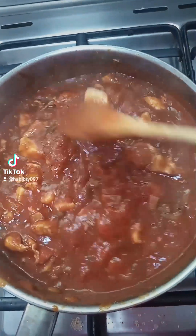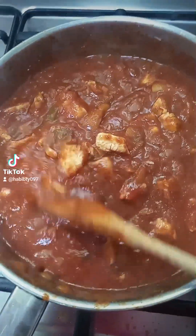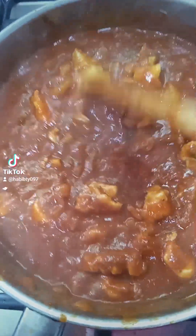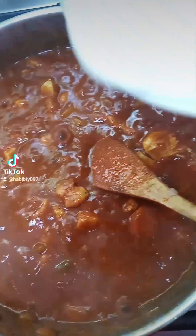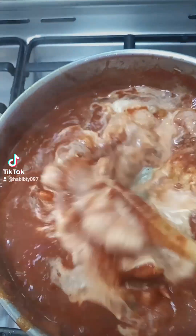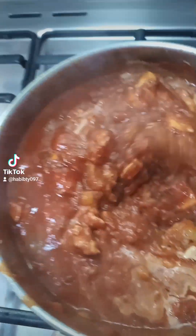I want my stew to be thick, but I don't have cream, so I'll mix milk and flour together to make it thick. That's what I'm going to add. This is how it looks after adding the milk and flour mixture — it will make it very thick.